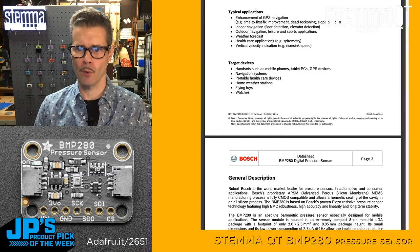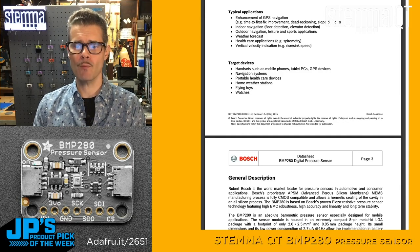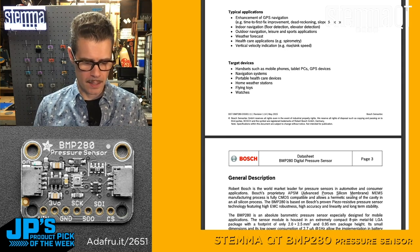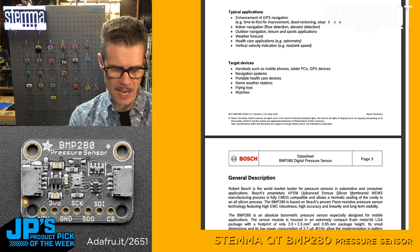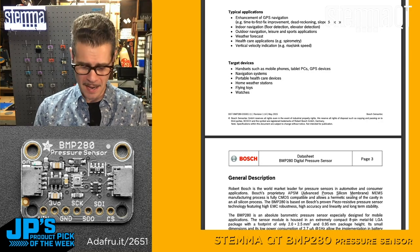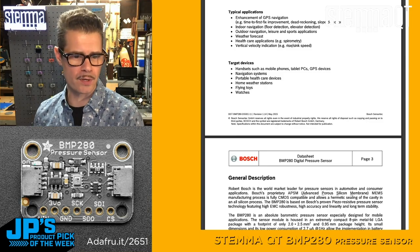Of course it can be used for things like weather forecasting, and there are healthcare applications as well. I wanted to actually try it out in a semi-real world situation here besides just looking at it and being impressed by the atmospheric pressure reading. So I built a little demo — let me get into that with you now.